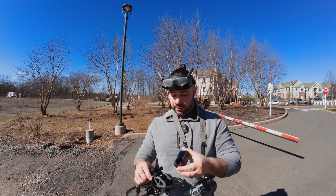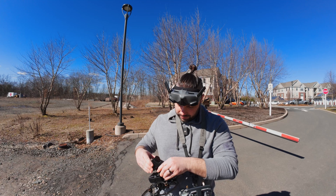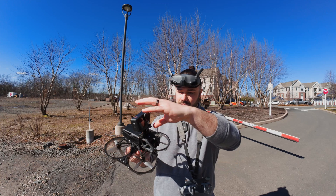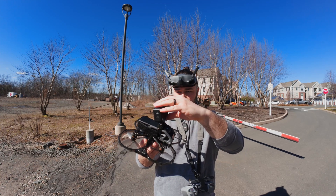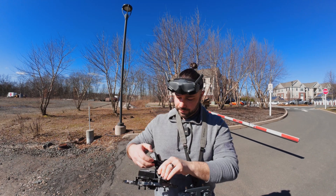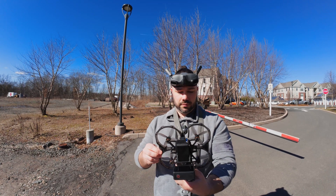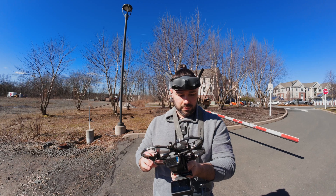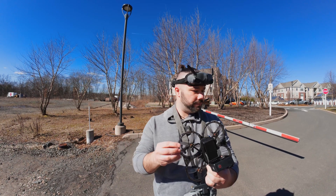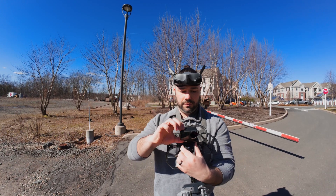I'm going to pop the Action 4 on the top — add some weight. What's nice is this kit comes with a built-in mount for these now. Alright, let's do it.